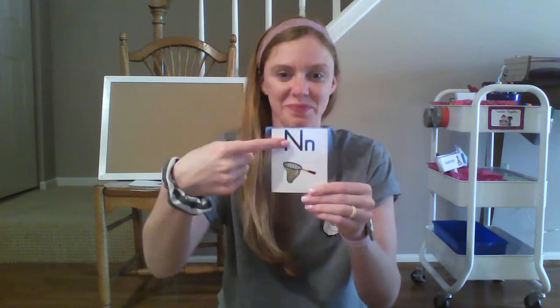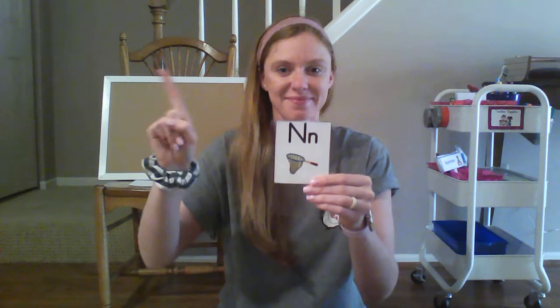N, n. Your turn. Those are all of our letters and their sounds that they make. You guys did an awesome job, and anytime you want to review your letters you can just replay this video and we can do it together again. Great job guys!